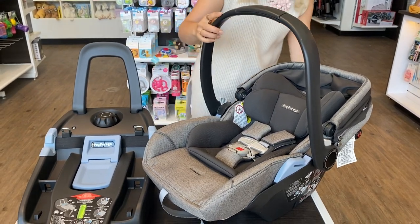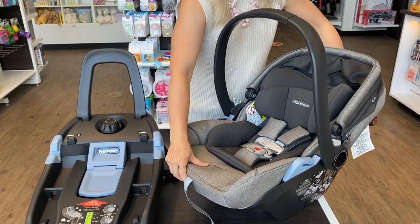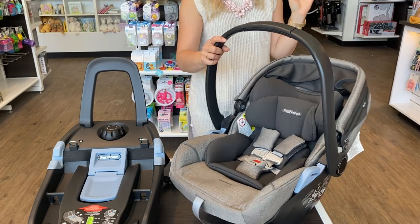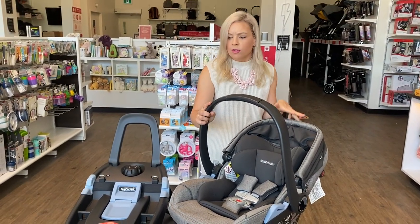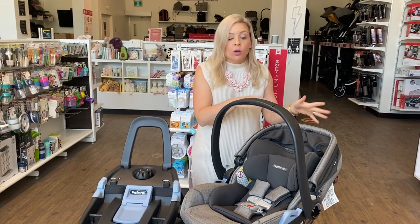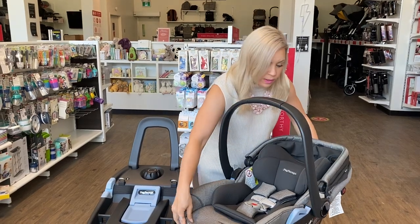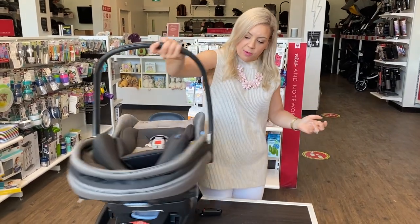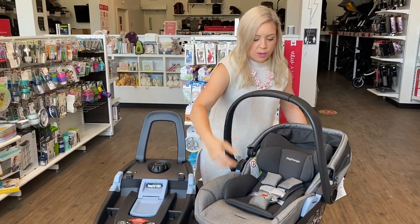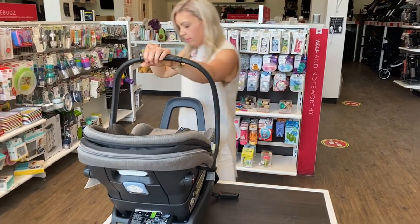I'll show it to you from a wide view — so it's out, back in, reclined, and back in. You might be thinking: can it be in the lounge position when installed on the base? The answer is no — it will not connect. So if for some reason you have your little one in the lounge position, you won't be able to get them secured onto the base. Just put them back up and then you can clip them right in to go.